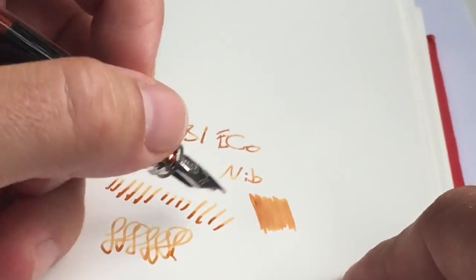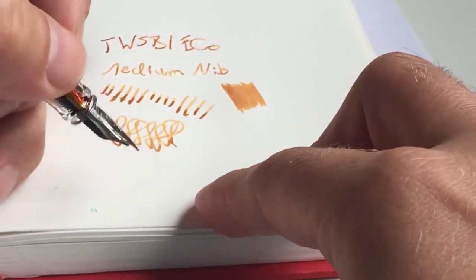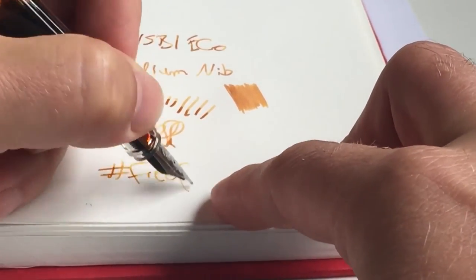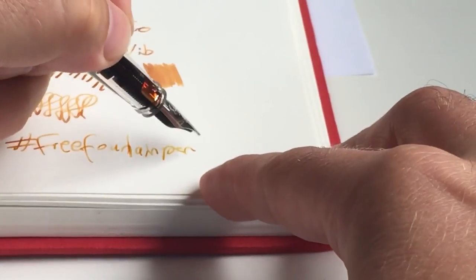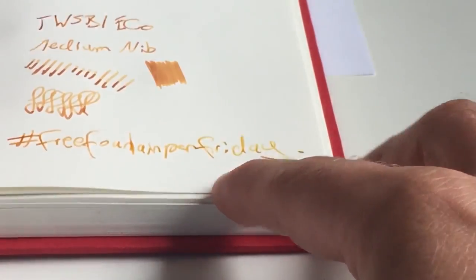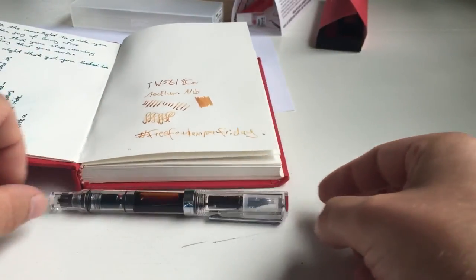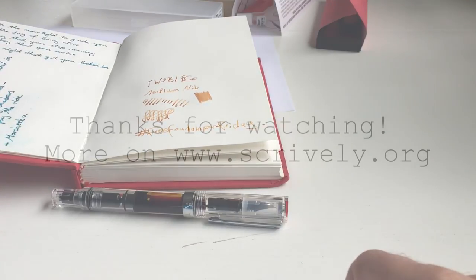The Echo is really a nice writer. You can win one today at the hashtag Free Fountain Pen Friday. Thanks to Appelbohm Pennen for very fast shipping and secure packing. I hope this review of the Twispy Echo was helpful, and I'll see you at my next fountain pen review. Bye!